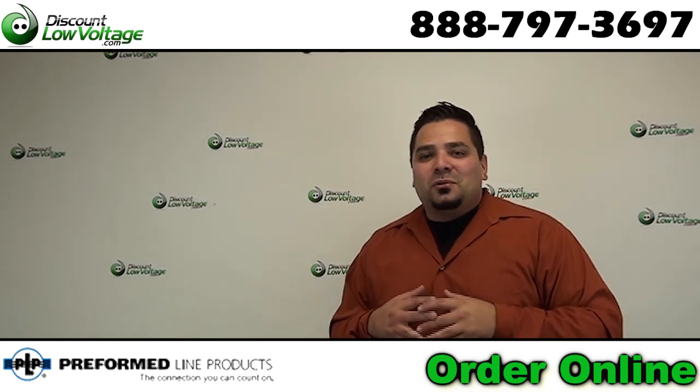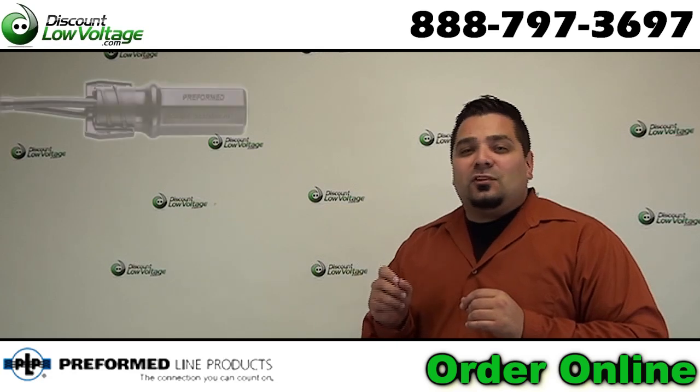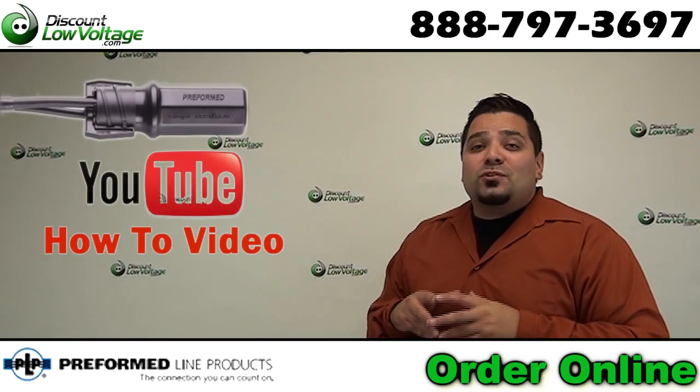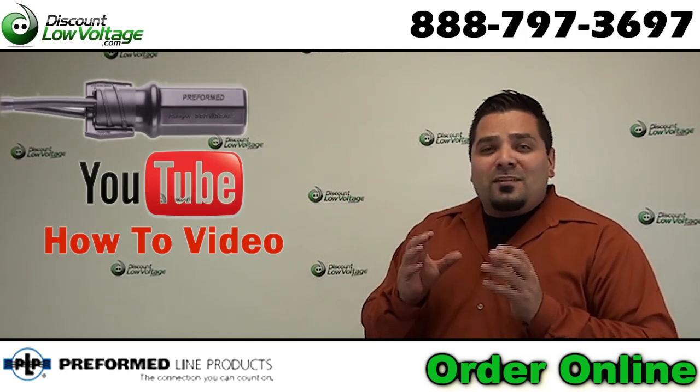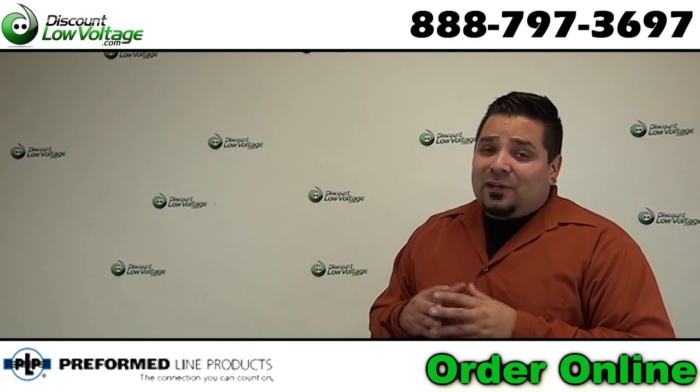Hey, what's up guys? I'm Mercy with discountlowvoltage.com and today we're going to take a look at the Ranger Service Seal 6-Pair Splice Enclosure. I also want to mention to check out our YouTube channel for a how-to video on this product with your 6-Pair Burial Cable. Now let's get to it.